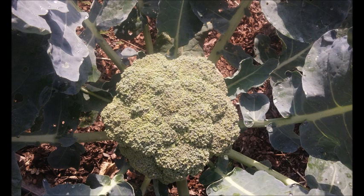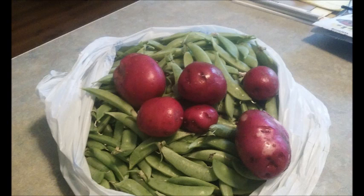Here's some cabbage and broccoli that I harvested last spring. I love broccoli and tomatoes. And I have a fresh mess of peas — sugar snap peas — and new red potatoes that I had last summer.